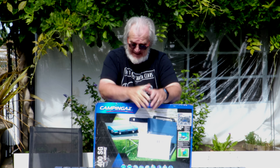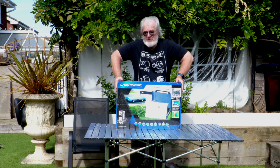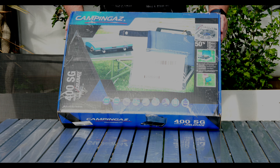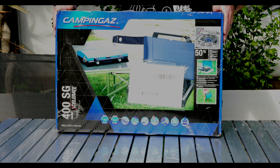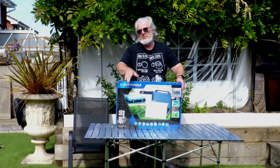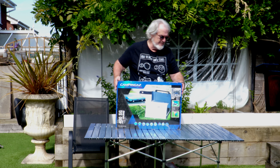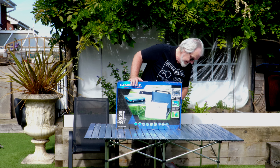Hello, how you doing, it's Dave here. Jill's behind the camera for the minute because we're doing something a little bit special. We've just bought this because we like cooking outdoors — it is the Campingaz 400SG. It's a dual burner hob that has two grills as well. Let's get it opened up and then you can see what we're talking about.